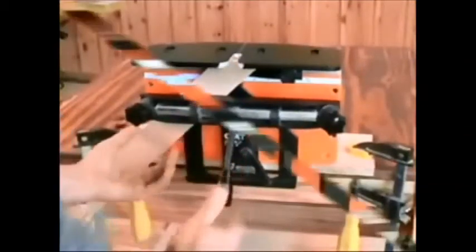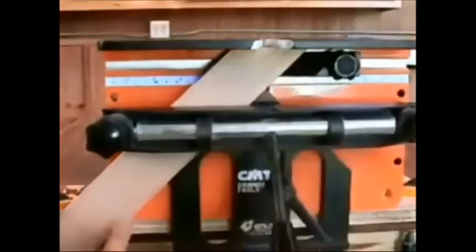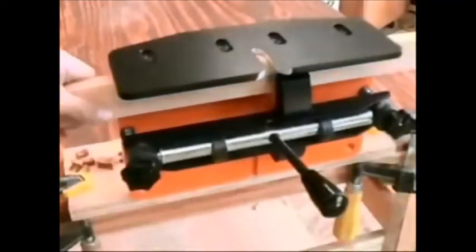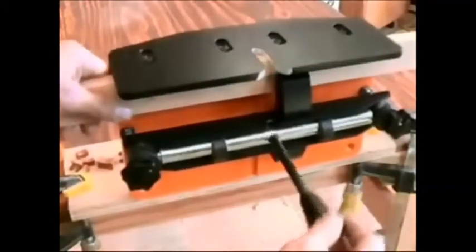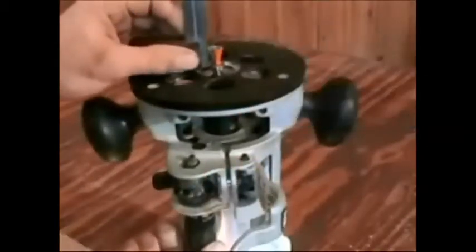Mitered material is guided into position on the N-Lock using the 45-degree fence and stop system included with the jig. Dovetail sockets can also be cut into the edge of boards by securing the material with the clamp extension arm, included with the N-Lock.